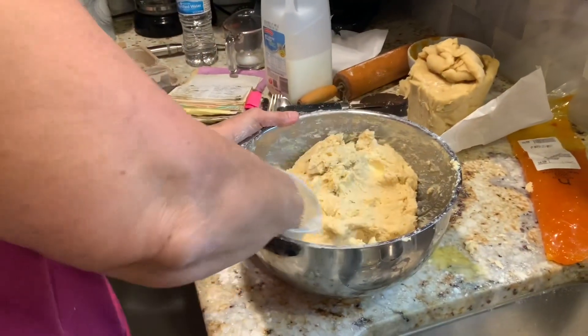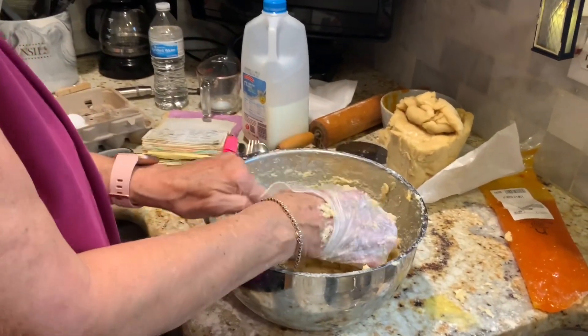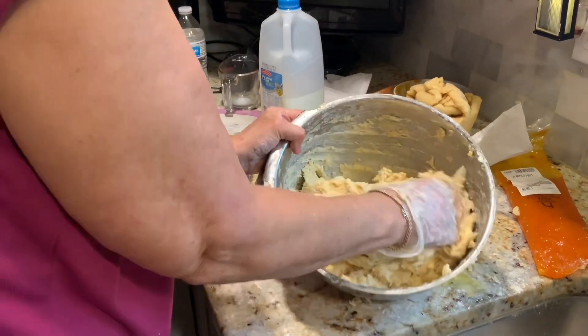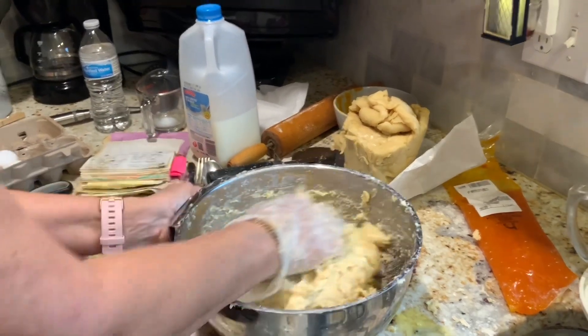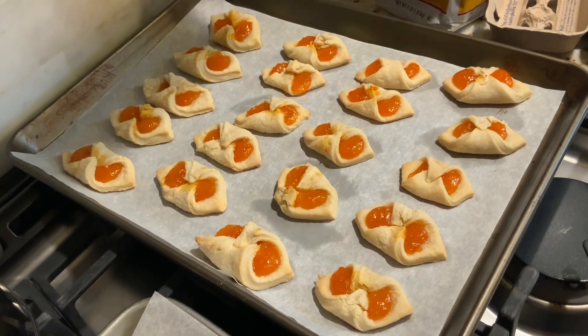She was up at 4 a.m. and made the other double batch — got up, had her coffee, started laundry, and by 5 was making dough. The dough is almost done. Once this step is finished, you put it in the refrigerator. There's just a little bit of butter still being incorporated. Some people put a little egg wash and crystal sugar on top. When I serve them I put them on the tray and sprinkle with powdered sugar — really pretty.